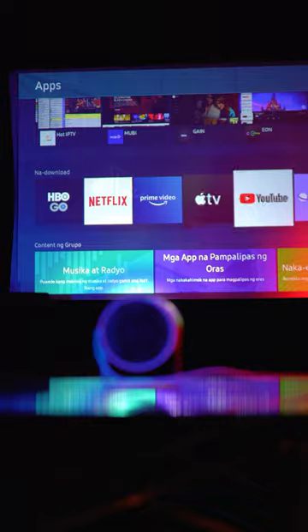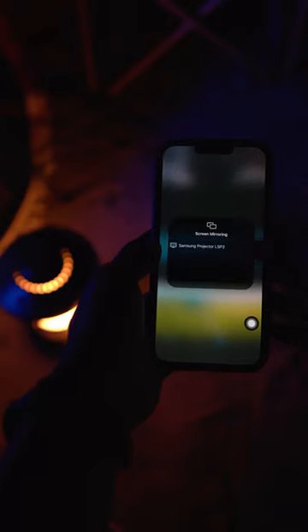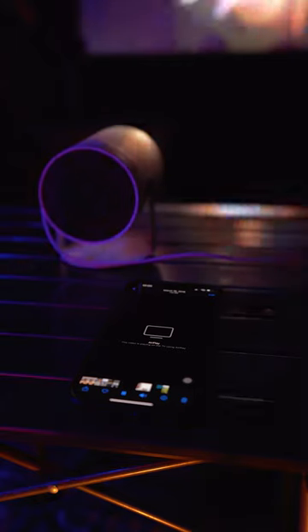Here are some entertainment options. I can also connect my smartphone for screen mirroring using the AirPlay feature.